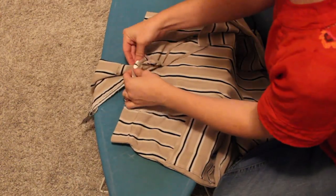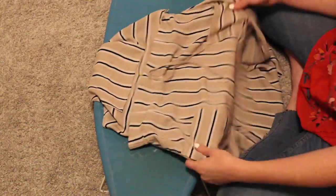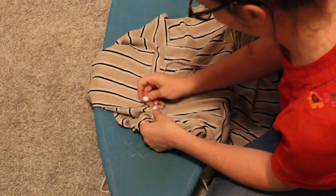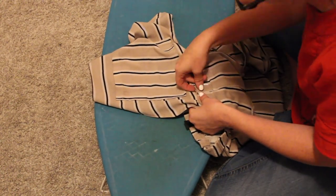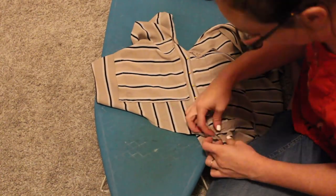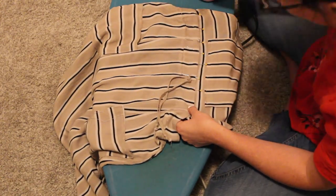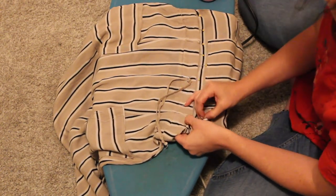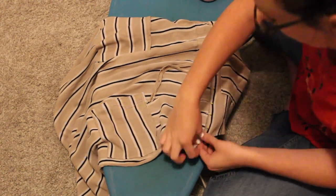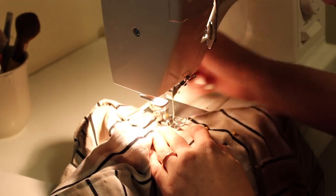Next, we want to attach the top of the overalls to the skirt. I'm lining up the middle as best I can and tucking it under. The reason I'm tucking it under instead of sewing right sides together is that because it only goes across the front, it would look weird if you did right sides together and unfolded. So I'm carefully tucking it under, making sure it's even — the stripes really help with that. I put it all the way across the front and then topstitch at the sewing machine.